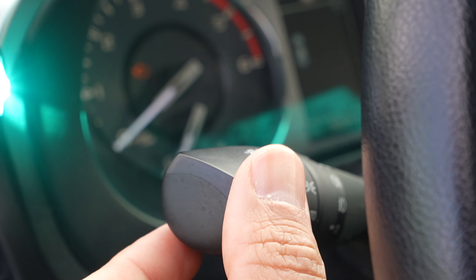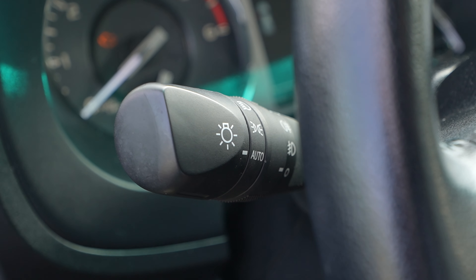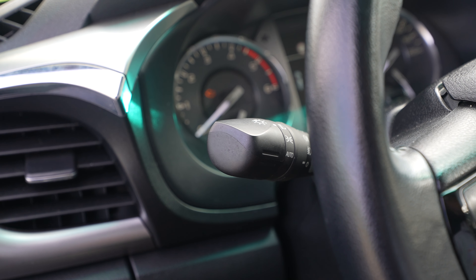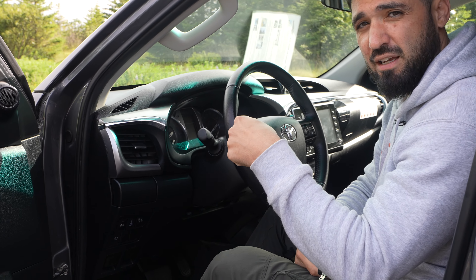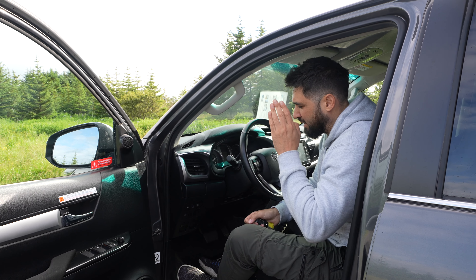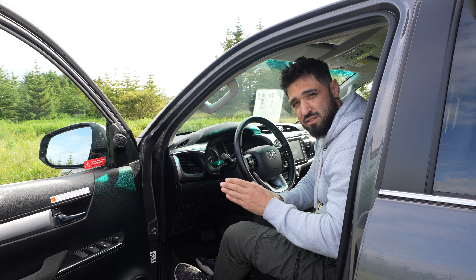To turn them off, we bring the control wheel back down to auto, and that turns them off. When you turn off the car and you want to leave and go somewhere else, make sure to take the keys from the ignition and bring the lever back to auto to turn it off. It's important to know that having the headlights on all the time is the law here in Iceland, so don't forget.